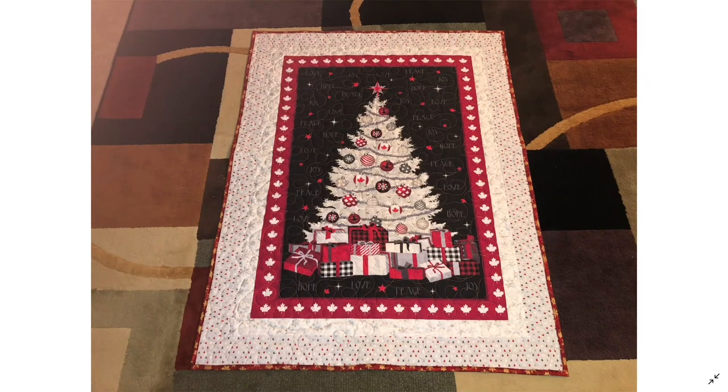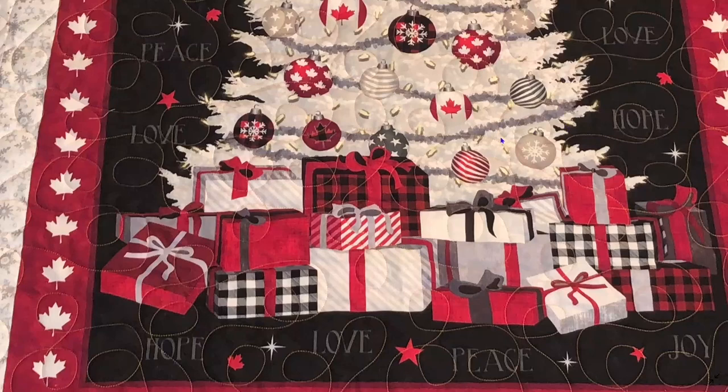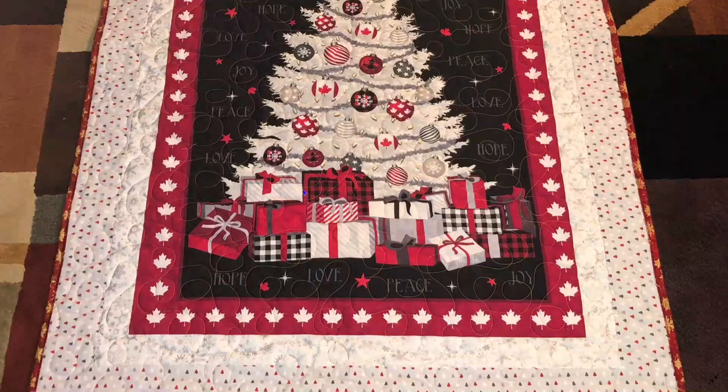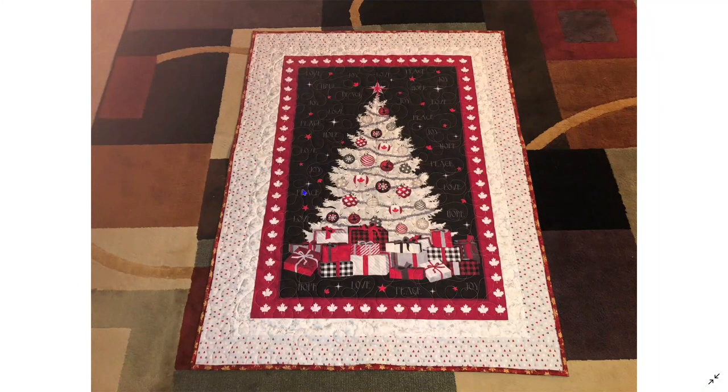I went into my stash and got the inner border fabric to put around the panel, then used the coordinating fabric purchased at Ultimate Sewing for the outer border. I put it on the long arm and quilted it using a simple pantograph — a swirly one that gives it a sort of Christmasy look. I bound it and it's done. It's just a small lap size throw, but I think they'll really like it. It's very festive — they could throw it over a chair as part of their holiday decor.